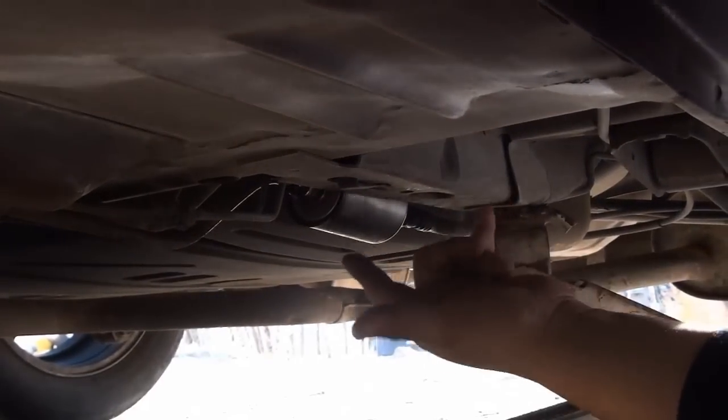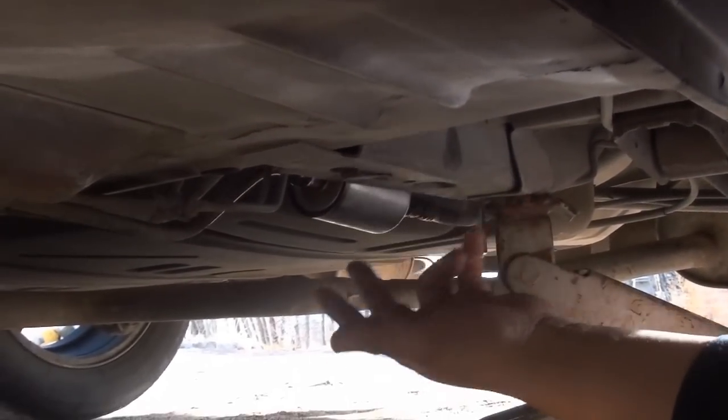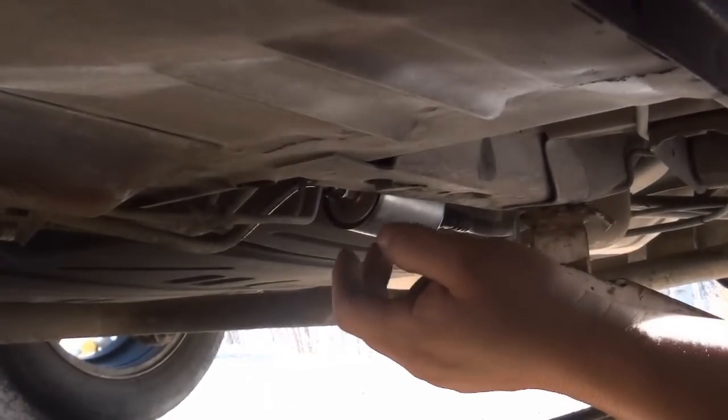That's pretty much how a fuel filter is replaced on a Grand Prix. This works with many GM vehicles. Anyways, as always, thanks for watching.